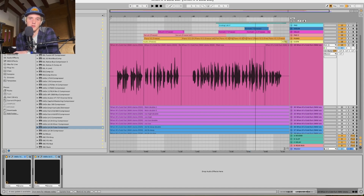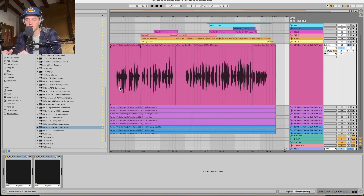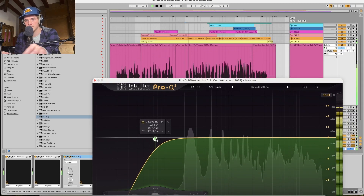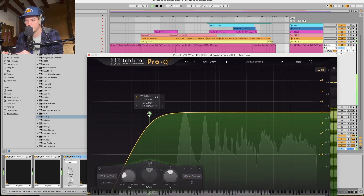Now I do want to say that vocals recorded really well are much easier to mix. It's really hard to mix vocals that are recorded badly, or at least it's hard to make them sound good. Jay records great — there's a pretty low noise floor, he's got good takes and good mic technique. So it's quite easy to mix vocals that are recorded and performed well. Anyway, let's hop into some EQ and roll off the lows.